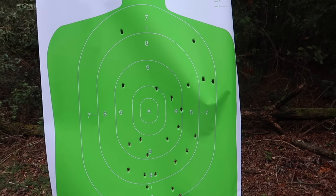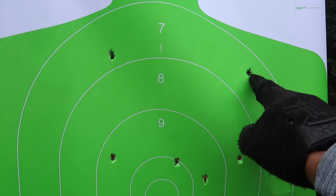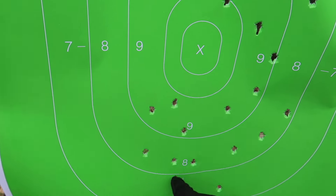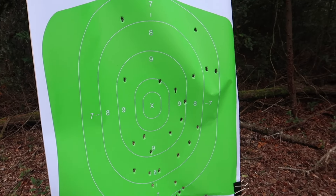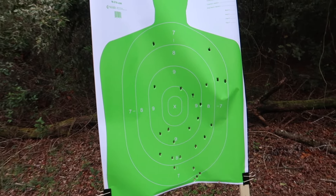We are all over the target — all over the place. Let's count: one, two, three, four, five, six, seven, eight, nine, ten, eleven, twelve, thirteen, fourteen, fifteen, sixteen, seventeen, eighteen, nineteen, twenty, twenty-one, twenty-two, twenty-three, twenty-four, twenty-five, twenty-six. Only 26 rounds hit out of a 15-round mag and a 20-round mag.